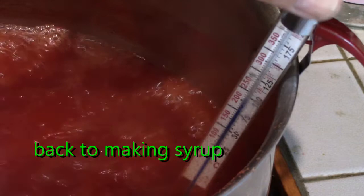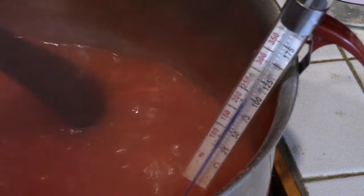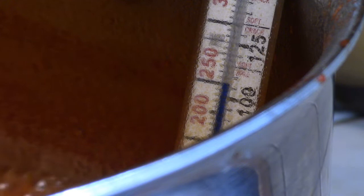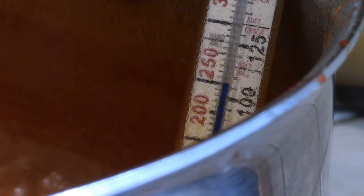I have a candy thermometer in here and we're still reducing it down. We heat this until it's at the syrup stage, which is 230 degrees Fahrenheit or 110 degrees centigrade. As this gets close to the proper temperature, you have to watch it really close so it doesn't overheat and boil over.